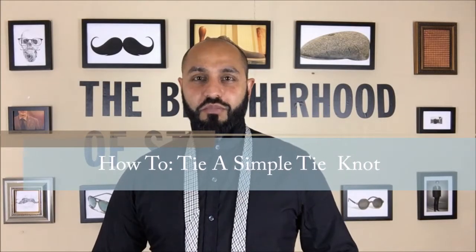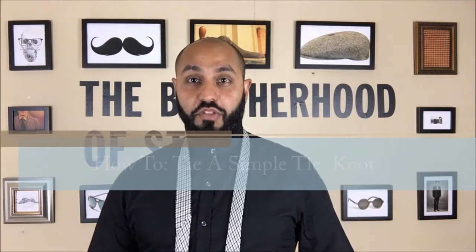Hey guys, how you doing? Welcome to another episode of the Brotherhood of Style. This is a how-to video on a single tie knot. It's one of the simplest tie knots you can do. It's got a few names: the schoolboy knot, single slip knot, four in hand, or simple knot — sometimes just called a simple knot because it's extremely simple.